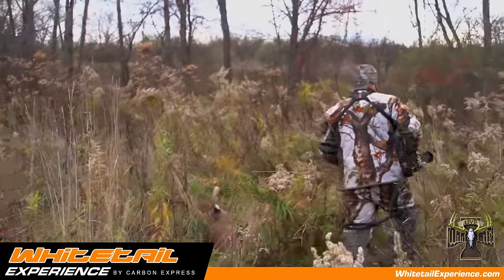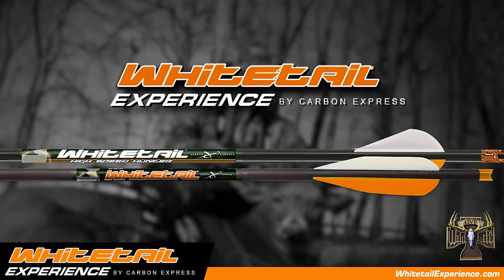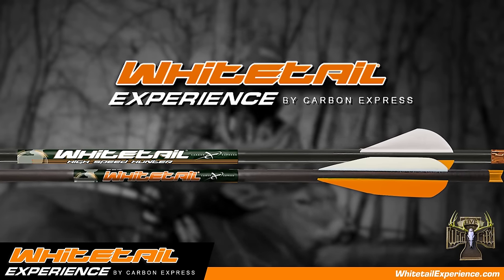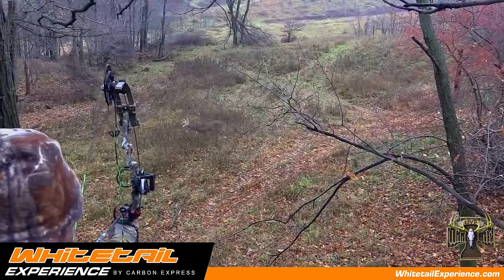That is a cool buck — just massive, good, solid buck. Which brings me to the new Whitetail Series arrow from Carbon Express. Every shaft is laser checked for straightness and comes in 250 and 350 weighted spines, which matches my whitetail setup perfectly.